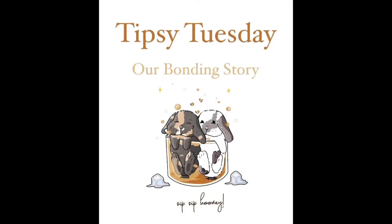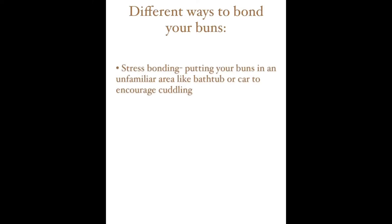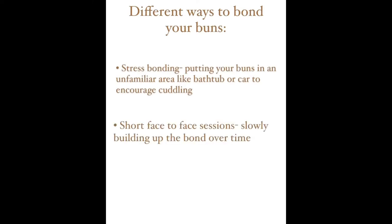Hey guys, welcome back to another Tipsy Tuesday. This week we're going to be sharing our bonding story. There are a few different ways you could bond your buns, and of course there are pros and cons to all of these methods.